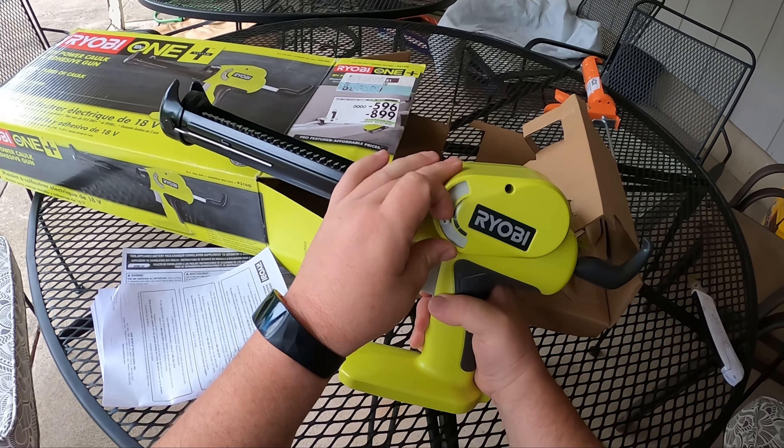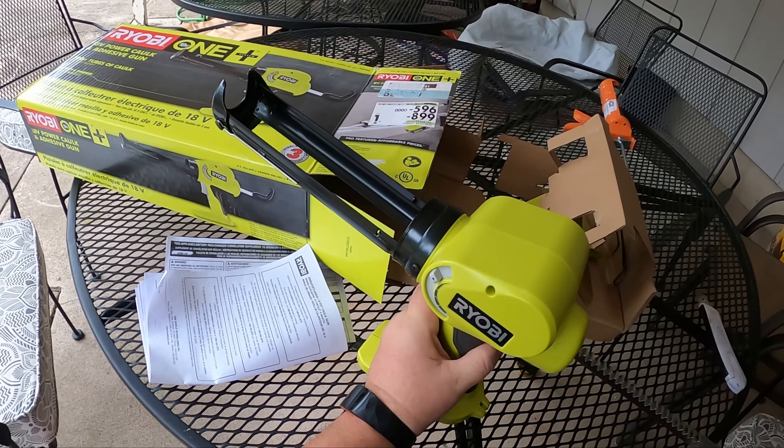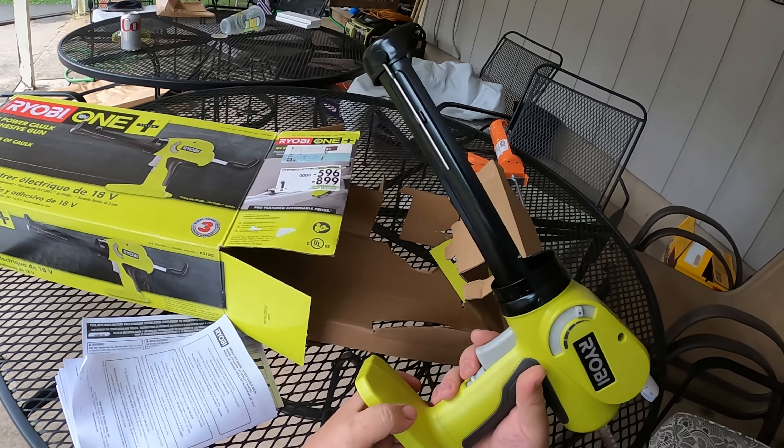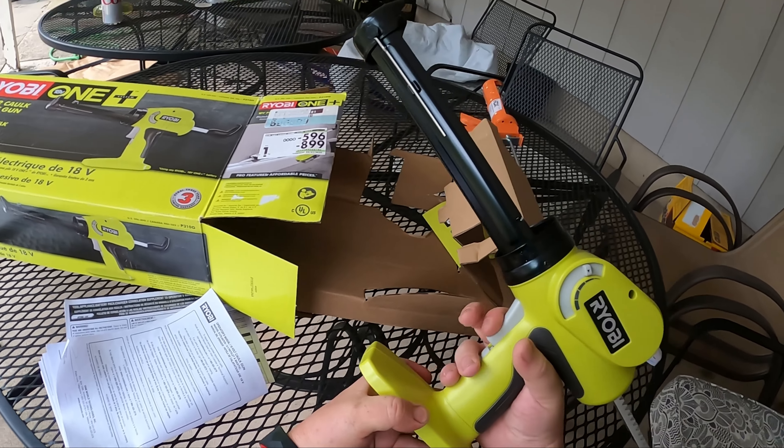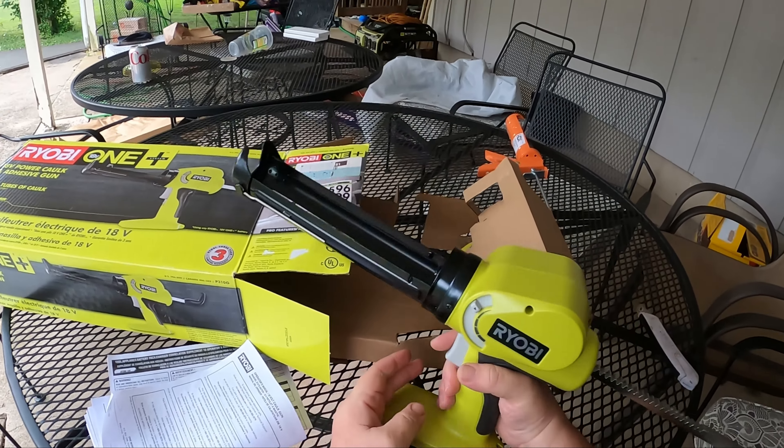I'm not sure if this dial is speed or pressure, and obviously this is going to be pulling back. If I understand correctly, well — we'll have to see what this does. Let's go ahead and get a battery.